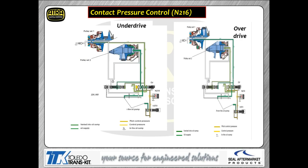Solenoid N216 controls the stroke on your pulleys. N216 puts oil pressure to the left-hand end of the UV valve (underdrive valve), which puts pressure to the pulleys and strokes them — the left-hand picture shows maximum underdrive. As we change the duty cycle on N216, we change the position of the UV valve, which changes pressure going to both pulleys. The right-hand picture shows the pulleys moved into overdrive position. We can vary the pulleys anywhere between those two positions.